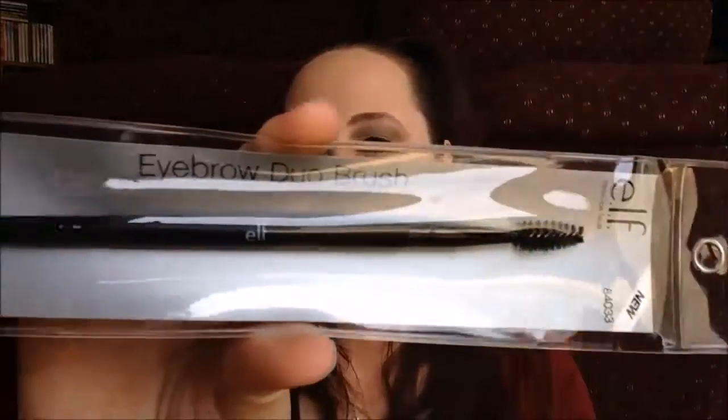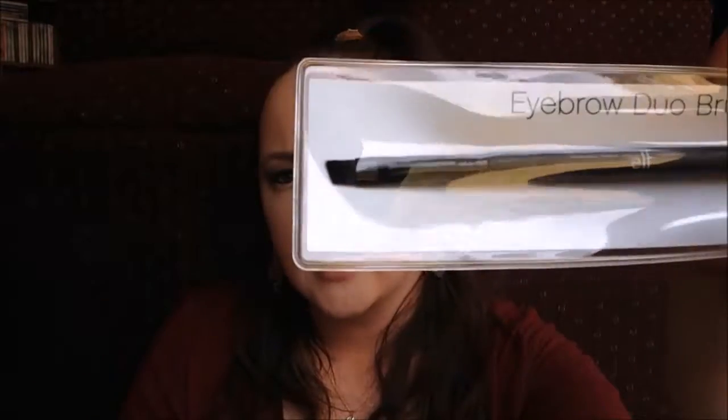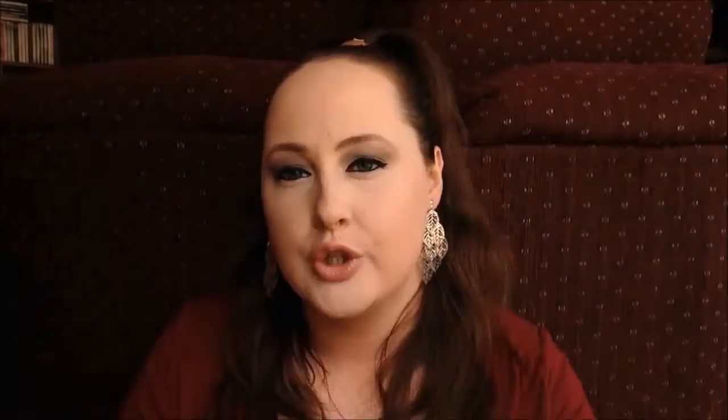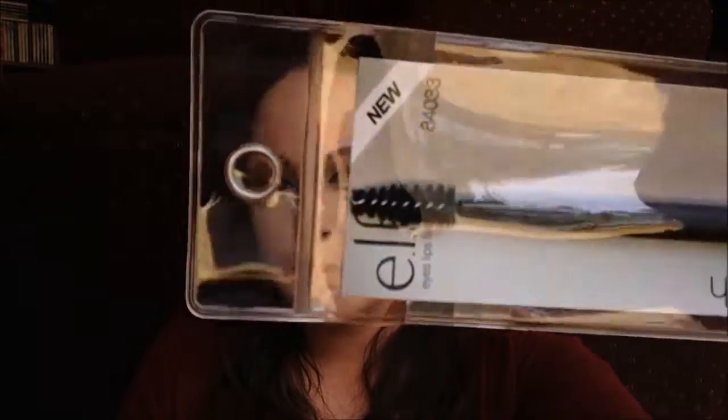The next thing we have is an eyebrow duo brush. One side has an angle to it, which is the side you'd use to actually form your brows. On the opposite side it has a little spoolie, which helps you brush your brows in the direction you'd like, or to thin out the makeup after you've applied it, to make it all blend nicely and look more natural.